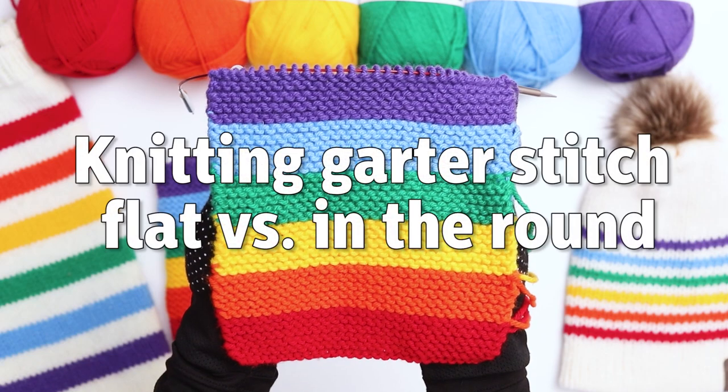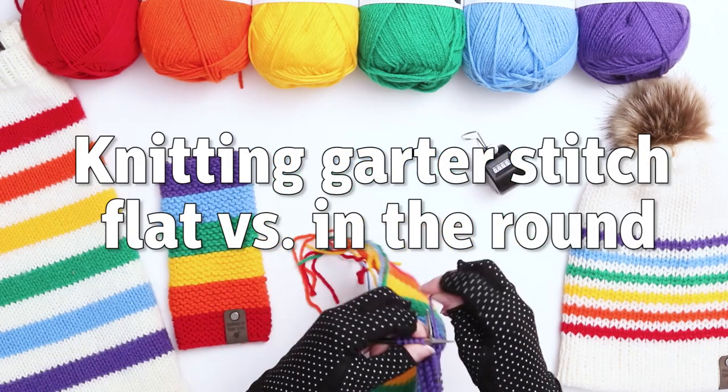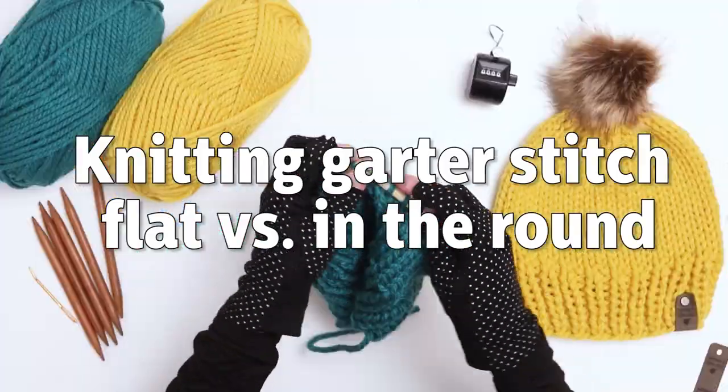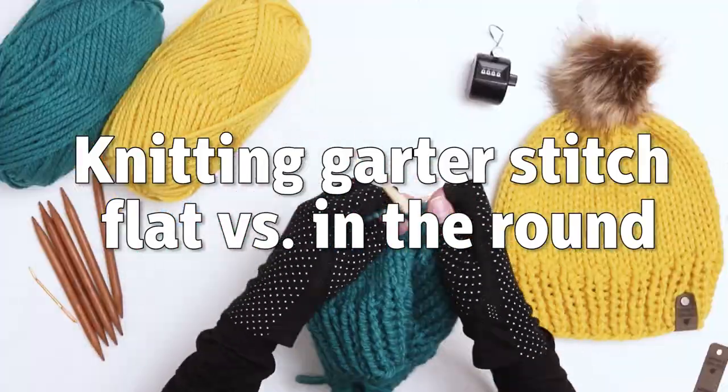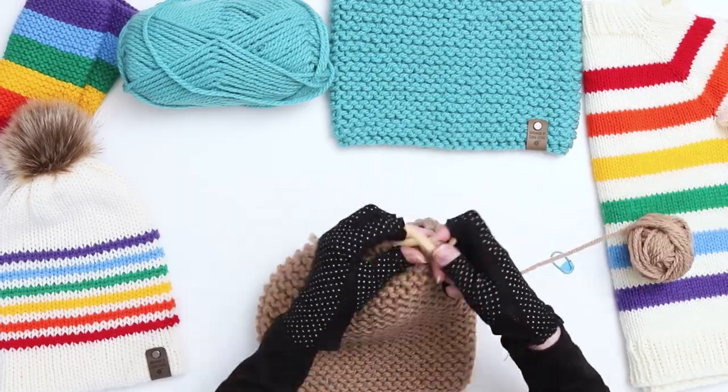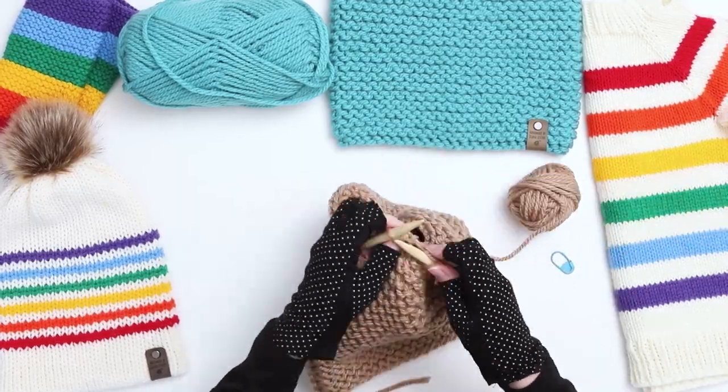When people think of garter stitch, they typically think of it being knit flat, not in the round. When you knit garter stitch flat, you knit every stitch of every row. However, when you knit in the round, if you knit every stitch, it would turn into the stockinette stitch. So we'll be using a different process than the typical flat garter stitch process to come up with this cowl.